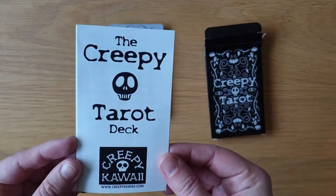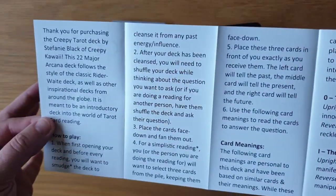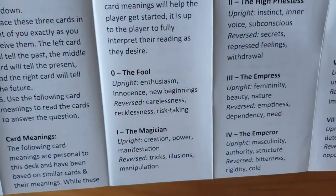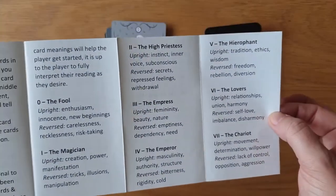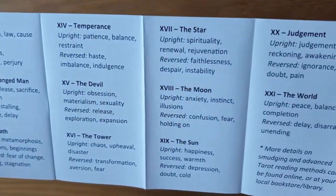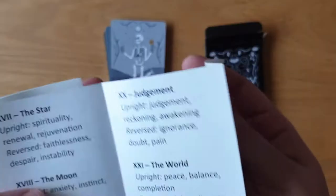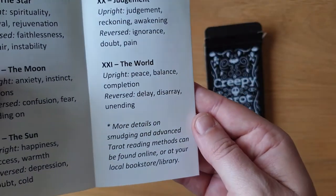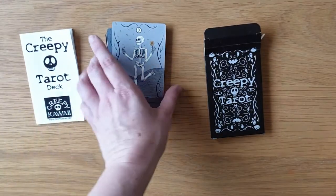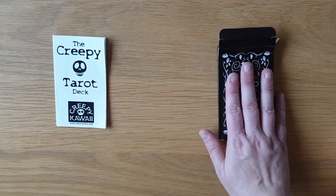So, Creepy Tarot deck — Creepy Kawaii. It's got this leaflet: how to play, then into the card meanings. Because obviously this is just the major arcana, it only has the 22 descriptions on it. There are more resources found online or at your local bookstore or library. I love that it sends you off on your way to go and research some more. I love anything that teaches people to go out and learn.